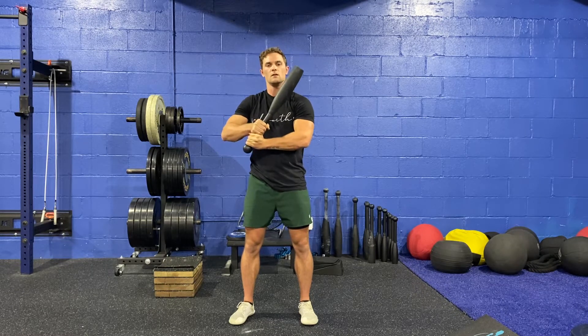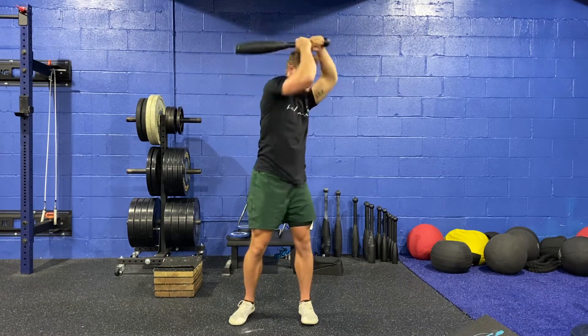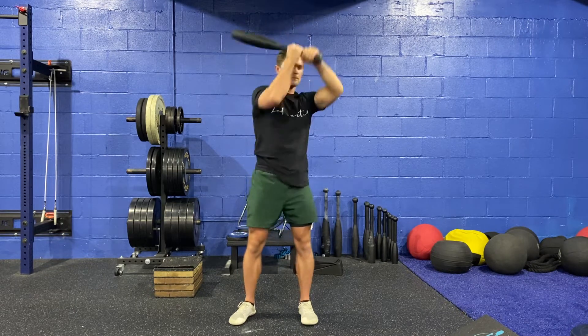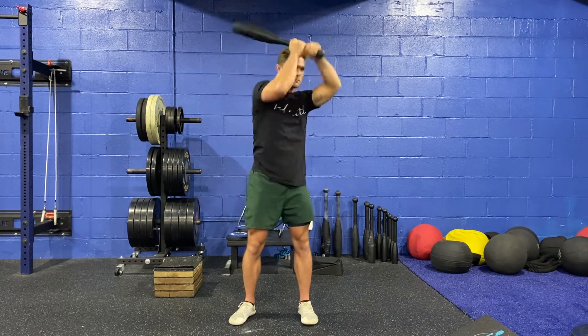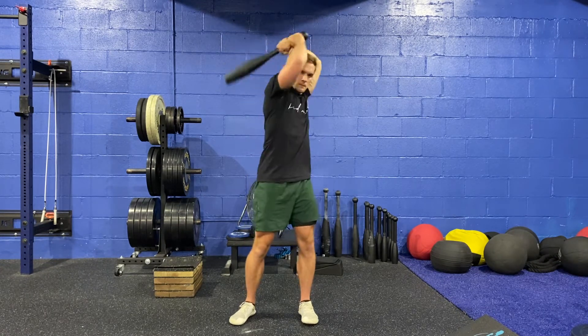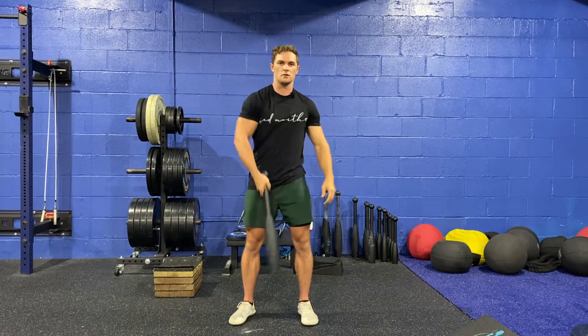One more time: tilt up over my head, turn, elbows down. So it looks like this in real time. And then on the other side — and that's your steel club 360.